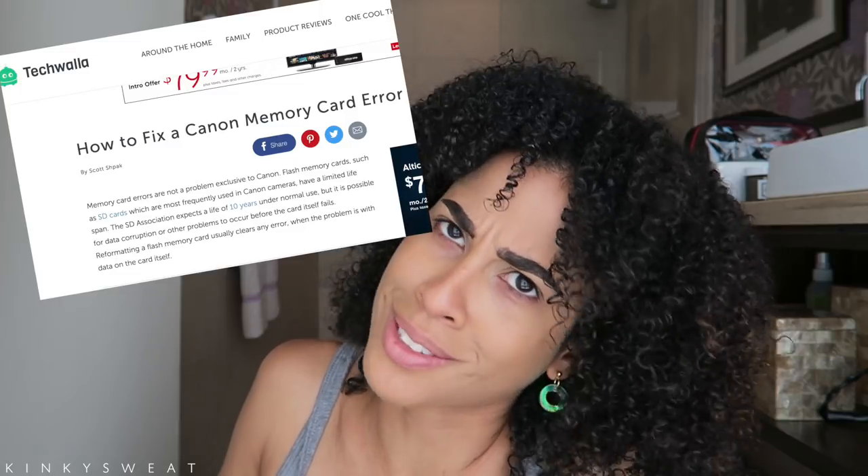I also applied the Born This Way foundation in Praline — if you want to see the application and color matching, that will be in my Born To Run Urban Decay eyeshadow palette video, also listed down below. I didn't set it yet because I want to apply the concealer again in Sand. I spent the last 20 minutes trying to figure out why my camera wouldn't record. We erased the memory card and now there's a memory card error. Thanks to Google's troubleshooting steps, I was able to start recording again.